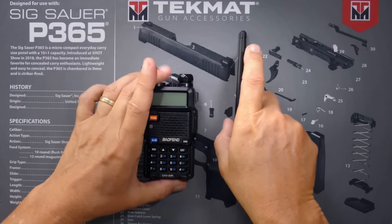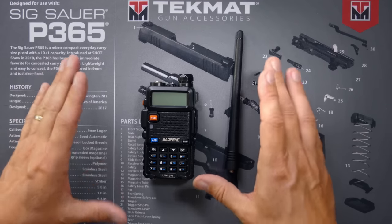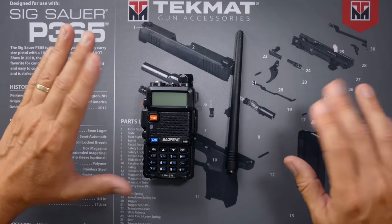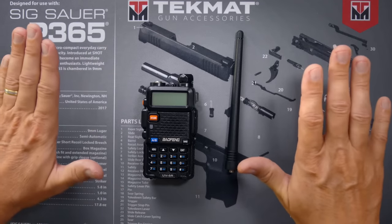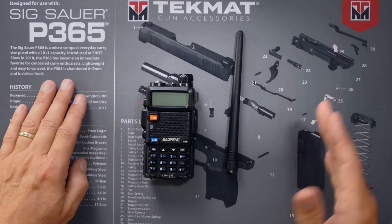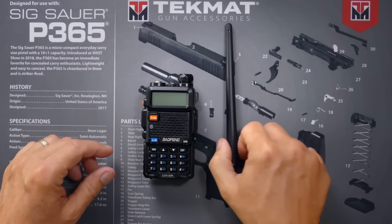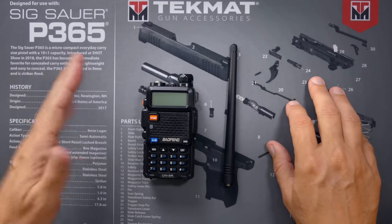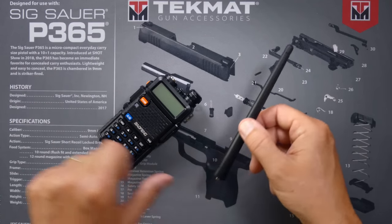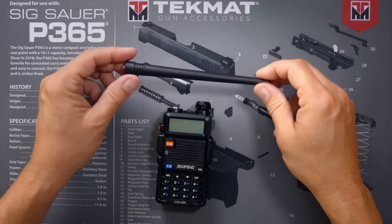Because the Baofeng UV5R is a UHF and VHF radio, it goes from around 130 megahertz up to around 480–500 megahertz — yours may vary depending on when you bought it. Because the range spans from very low to relatively high, one antenna will not suit that whole range very well. Nagoya makes a very good antenna for both UHF, VHF, or GMRS, depending on what range you plan to use your radio in. It's a very good upgrade — not necessarily because it's better than the stock antenna, but because you can buy one tuned specifically for the frequencies that you plan to use. Affiliate links below.